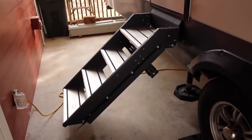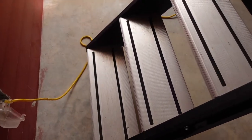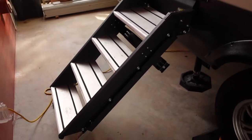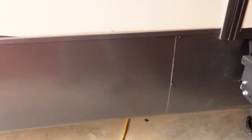The only other downside with the solid steps is that when you fold them up into your rig, any sand, dirt, and dust from camping comes in with them. You need to clean and blow them off before folding them up, otherwise you'll have debris inside the rig.